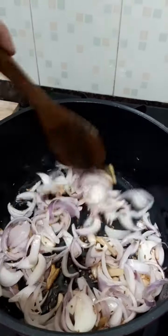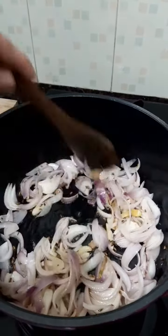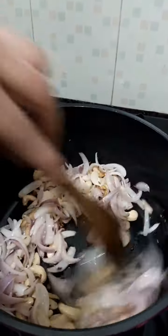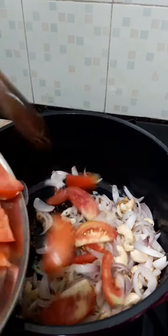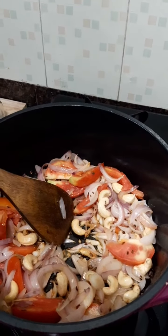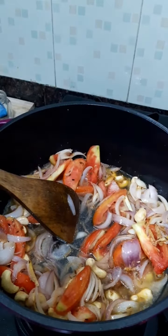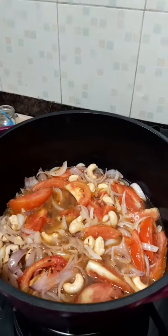We will fry our onions to about 50 percent — not golden brown, just 50 percent fried. Now we will add our cashew nuts and let them fry along with the onions. At this stage we will add our tomatoes. Now we will add half a spoon of salt and mix it. Then add one glass of water, cover it, and let it cook for 5 to 6 minutes.